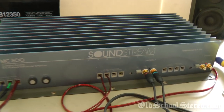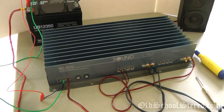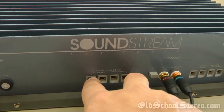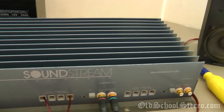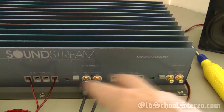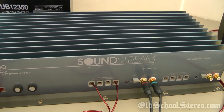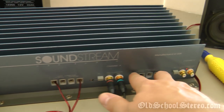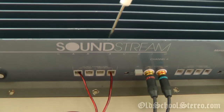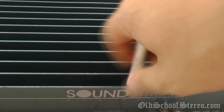I looked at the manual to check how to bridge it — it is the two outside terminals, the left plus and right plus. You have to flip the switch on the bottom and do that with it powered down. The neat thing about this amp, as old as it is from the late 80's, is you could actually use it as a three-channel amp: stereo for your front channels and bridged mono to your subwoofer. Back in 1989, that was kind of unusual — not the main stay for amplifiers, some did it but not many.